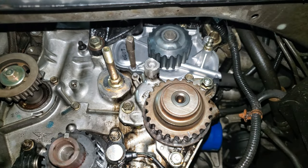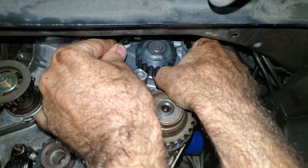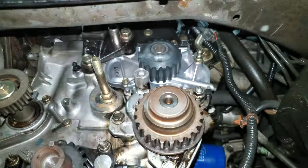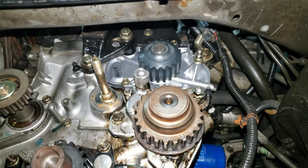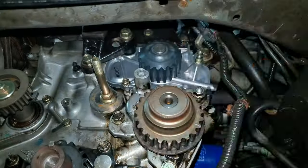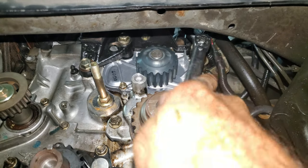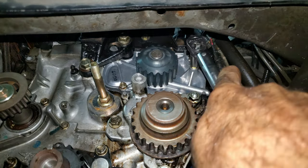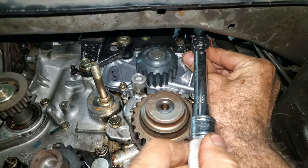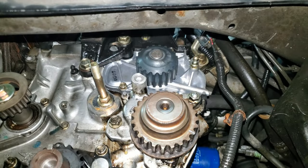For whatever reason this isn't lining up the way it's supposed to, so I got a little alignment punch. I'm going in a crisscross pattern and snugging these down a little bit. Now that I've got them all snugged down, I can torque them down to 105 inch-pounds, which is 8.7 foot-pounds — so basically 9 foot-pounds. Alright, all those are torqued.